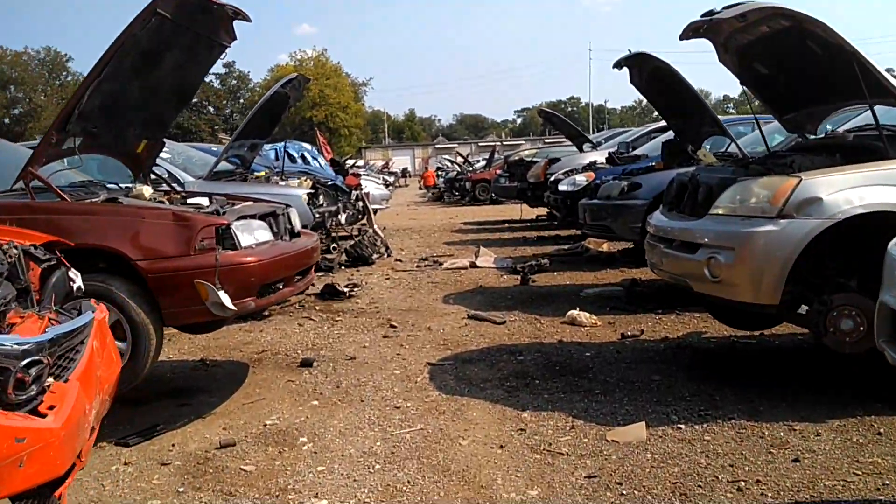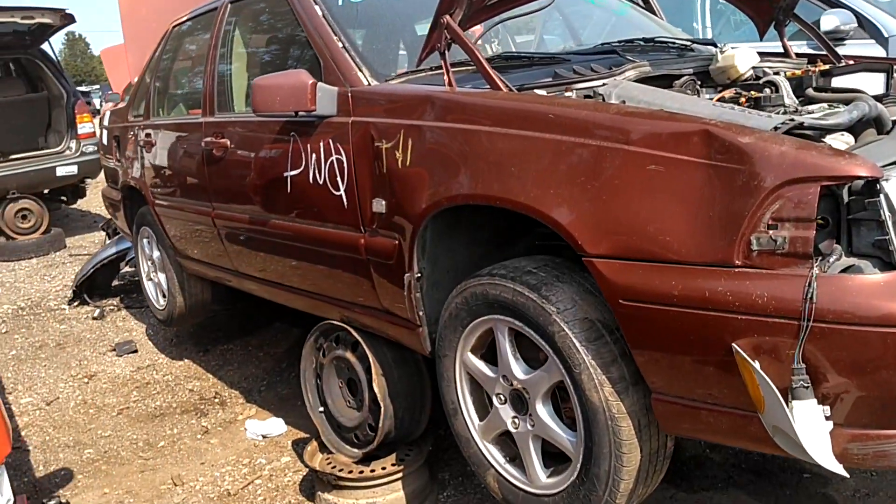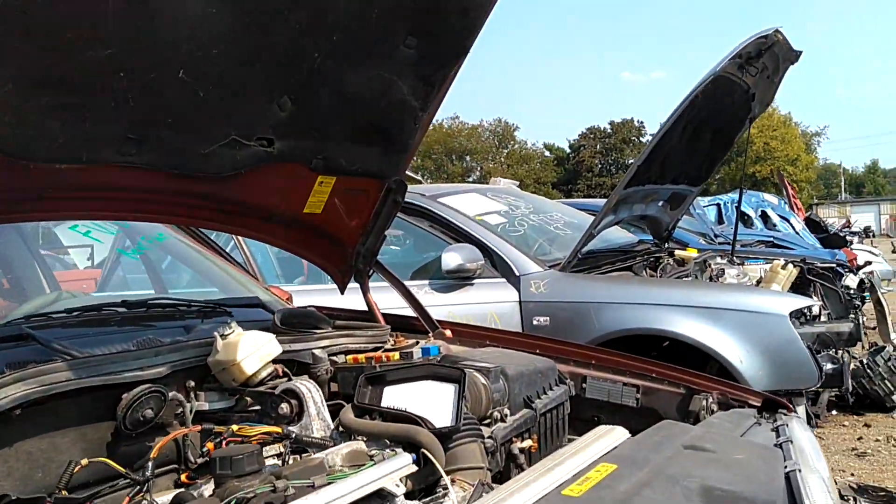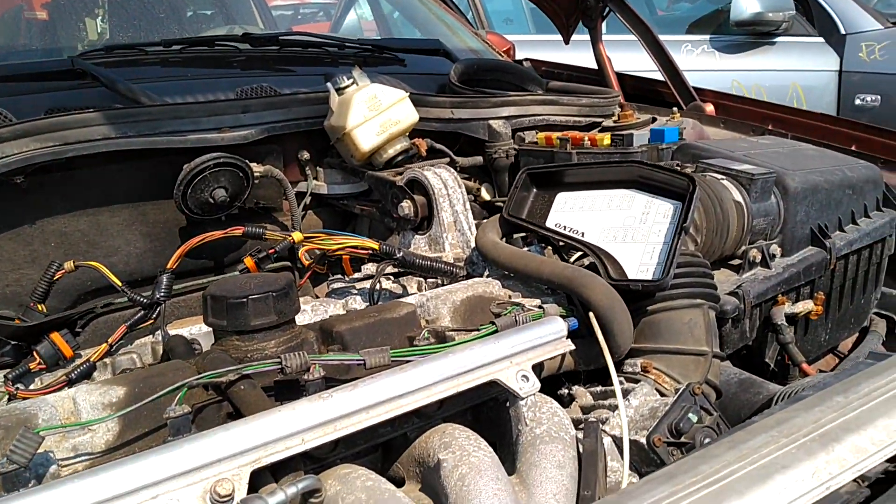I need a flasher out of one of these cars, but I think I got one. Yep, 99 or 2000.